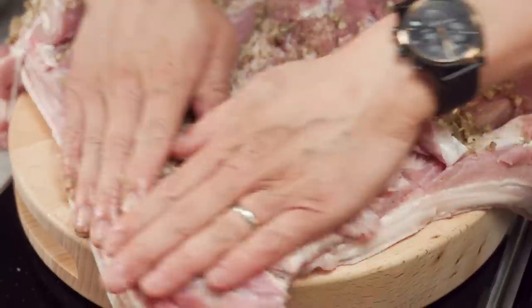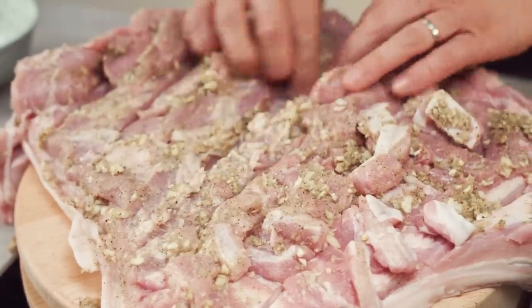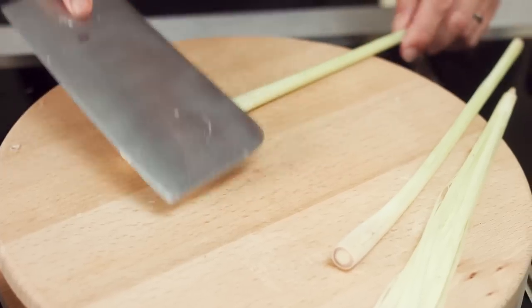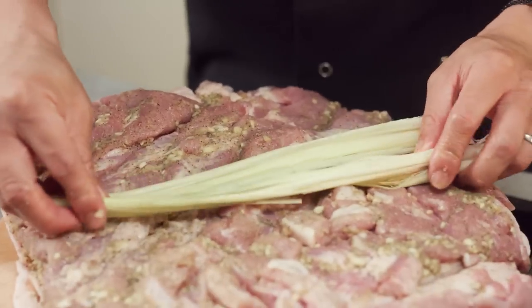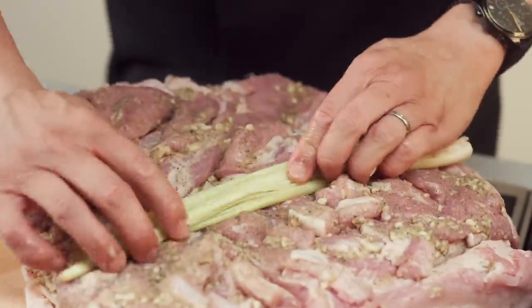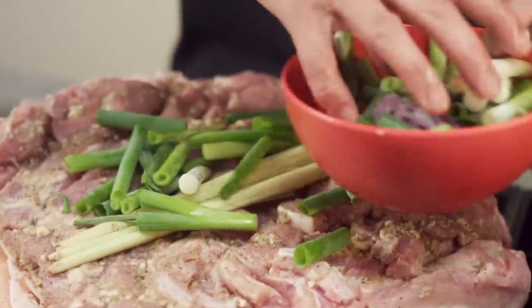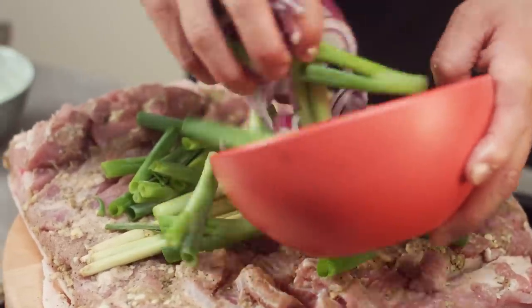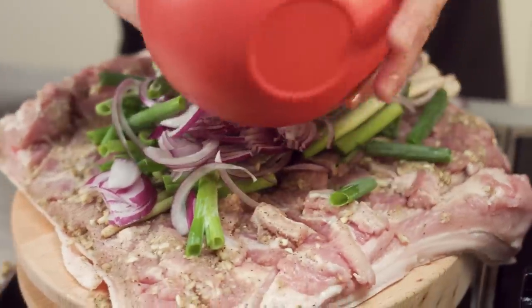The black pepper in there really works a treat — it gives a nice base warming spice to the whole dish. So once you've marinated all the flesh, I've got a whole load of stuff cut up and bashed: some bashed lemongrass, which is whole lemongrass that you can pull out once you've cooked the dish, and then roughly chopped spring onion and red onion.